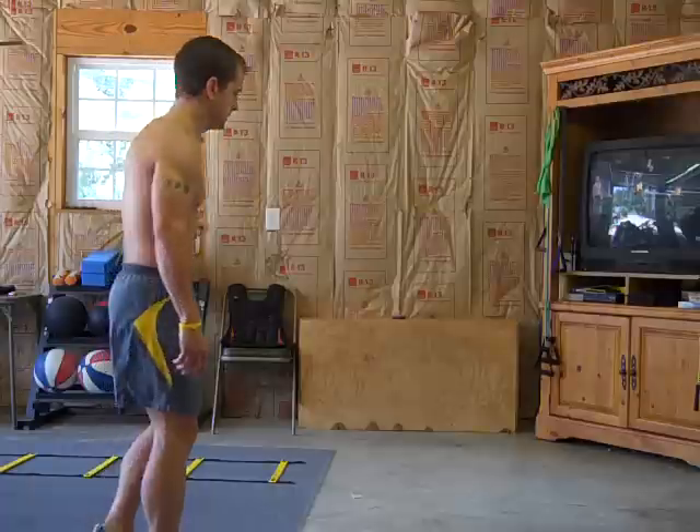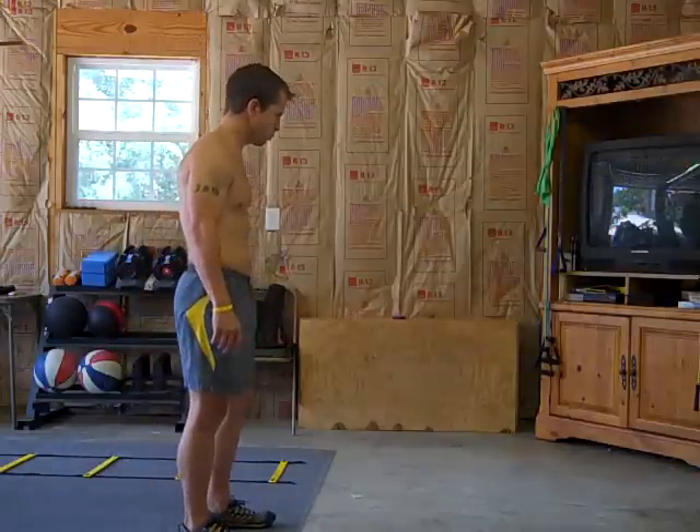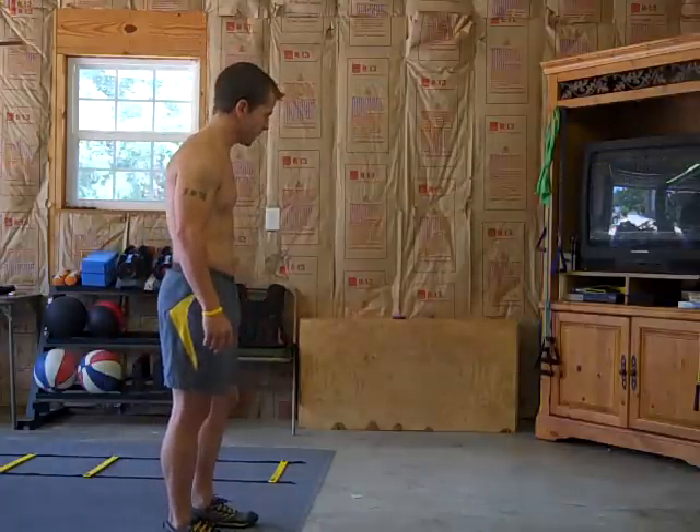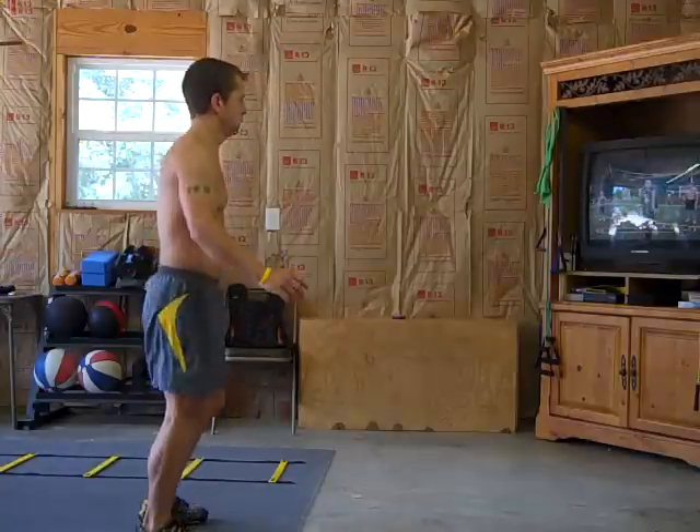If you're doing this, this does not count. Your heel needs to come above your waist every single time you do it. One, two, three — every kick counts as one rep.